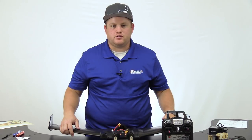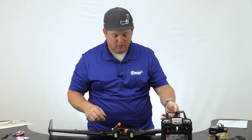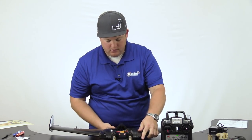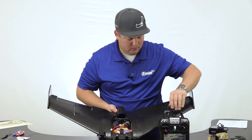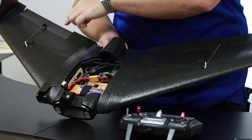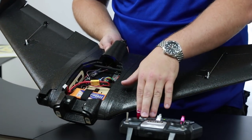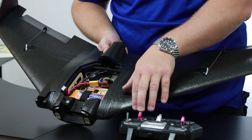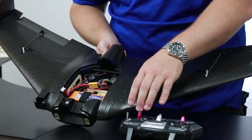Next, let's make sure our control surfaces are all going in the correct direction. Power on the transmitter, followed by the receiver, and let the gyro calibrate. If you're turning right, you'll want to see this servo pop up — that will mean it goes down and turns to the right. For the elevator, if you pull back on the stick, you'll want to see these control surfaces go up. In this case, you can see it is going in the wrong direction.